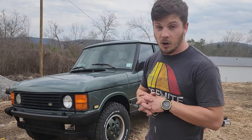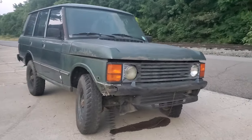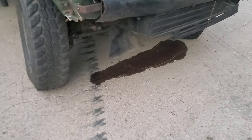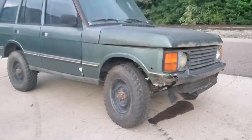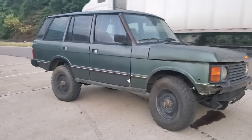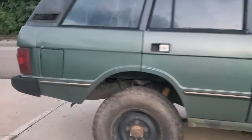I have been working on this Range Rover for over a year. When I picked it up, it had been sitting for 10 years. The wheels had been robbed off of it, the transmission had been stolen out of it, and the interior had been leaked in for 10 years. The sunroof was leaking and it sat outside — it was gross. Really, really gross.